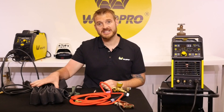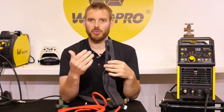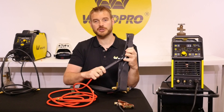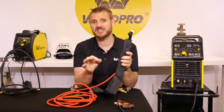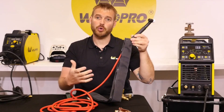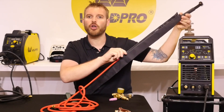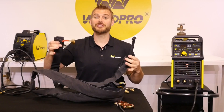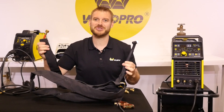Your TIG torch came with a protective cover. I've unzipped all but about three inches of the end of this protective cover — I don't want to unzip it all the way because it might be difficult to get that zipper back in. I like to start at the beginning of the zipper and insert my TIG torch. This will leave the hanging zipper end down by the machine, so it's not jingling around by my hand. Once your torch is through the end of the protective cover, go ahead and stick the red hose inside and zip it all the way down. When you're finished, your torch and hose will be protected all the way up to the machine.